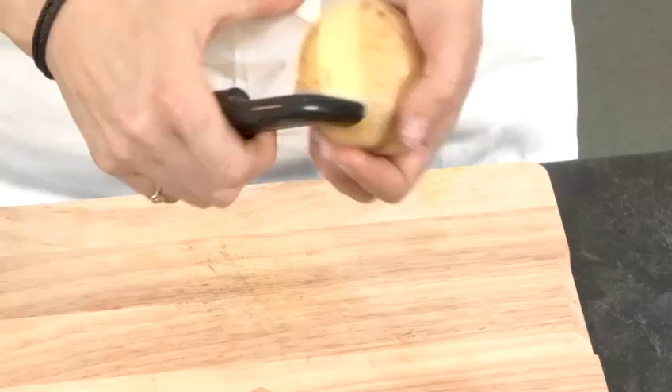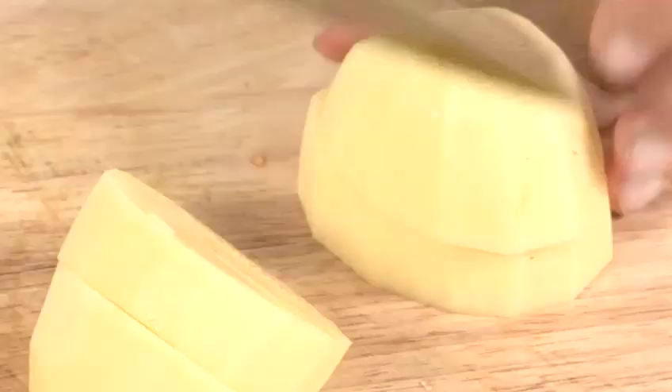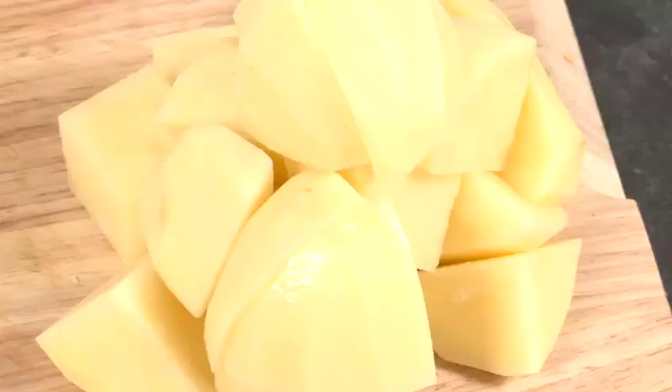First we're going to cook some potatoes. We're going to peel and chop some potatoes, then place them in a pan of water and bring them to the boil.